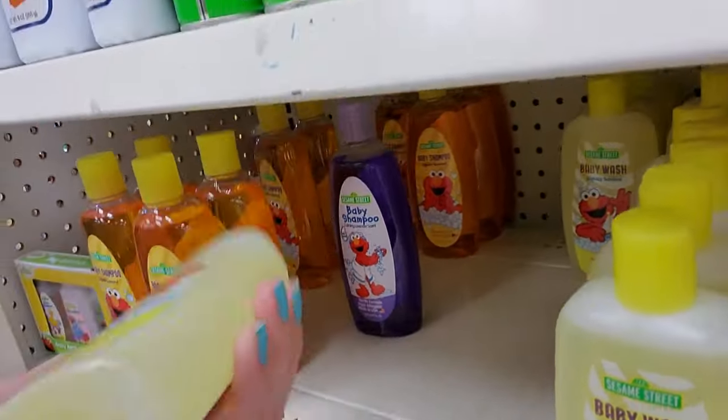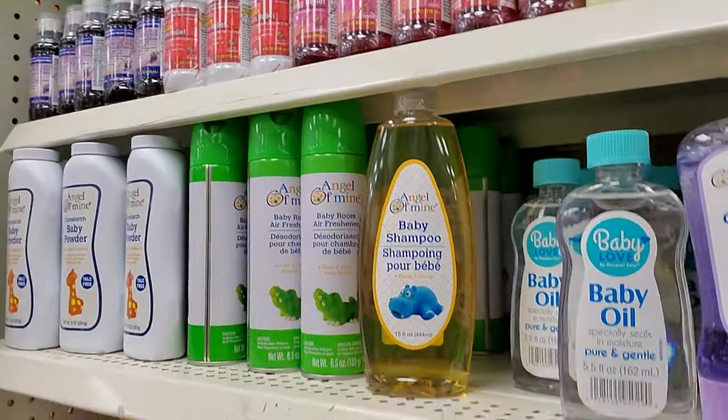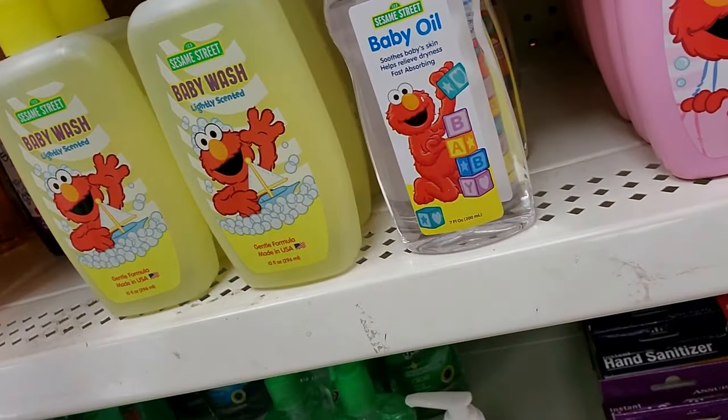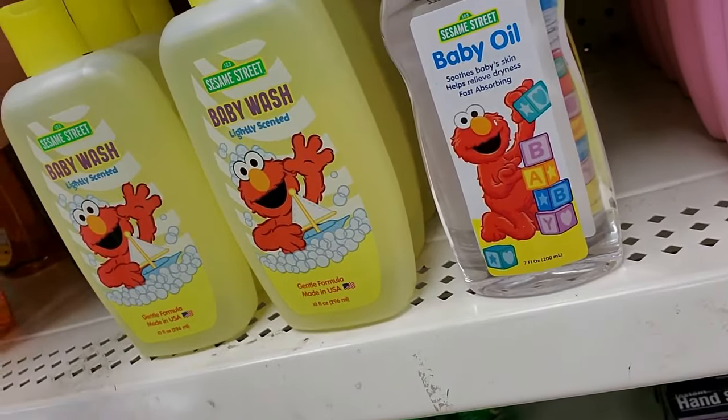This is only 10 ounces. You could wash your kid with it. It's not bad for a dollar.